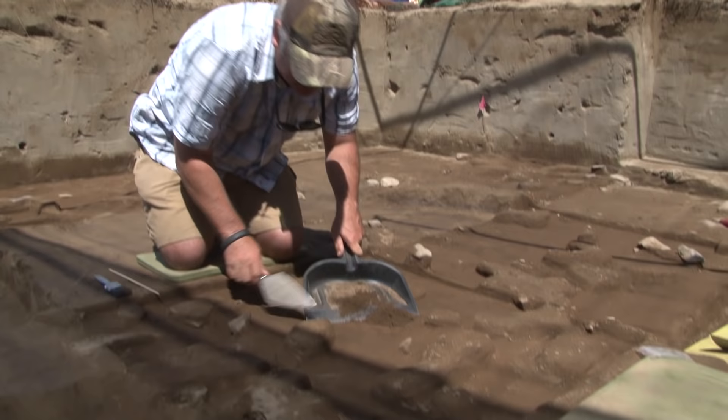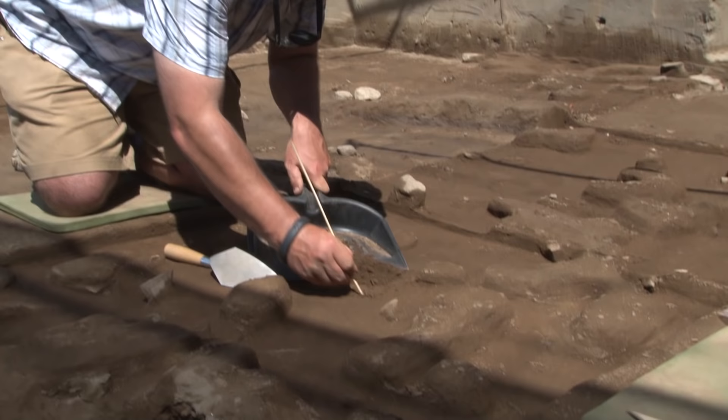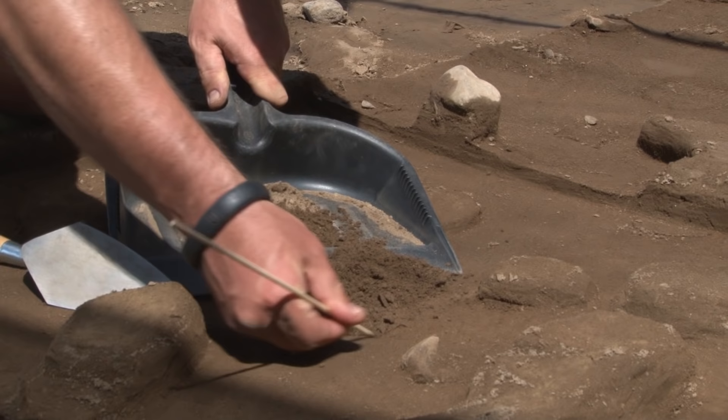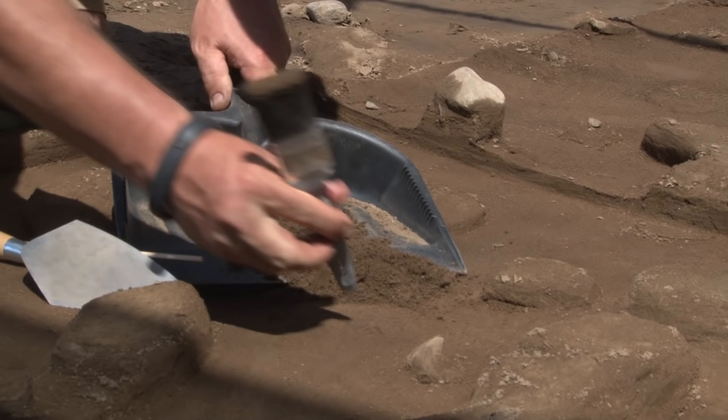So here I'm actually starting to find something, and I'm going to shift over to using just a wooden skewer. The wooden skewer is good because it doesn't scratch up the rock that I'm trying to expose here. And then I'm going to switch to using a brush so that I can brush this away. I can even turn the end of the brush over and use it to dig with a little bit.